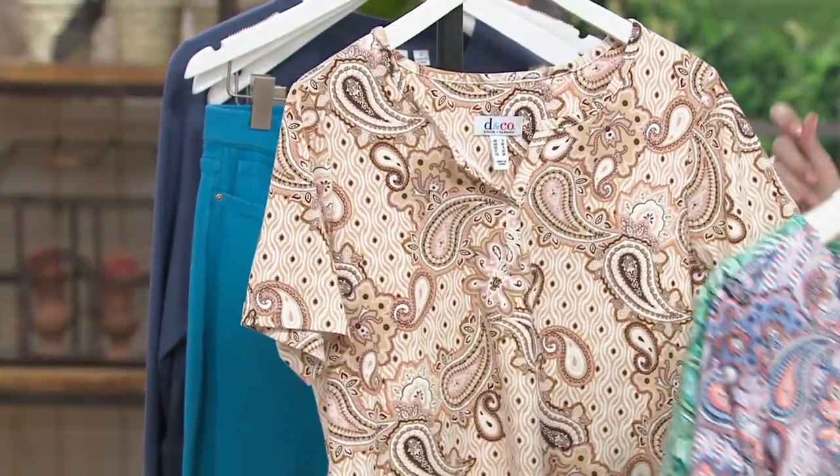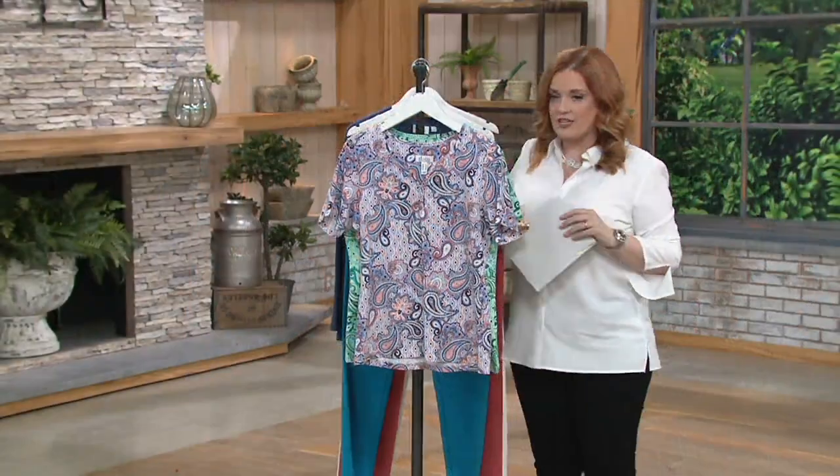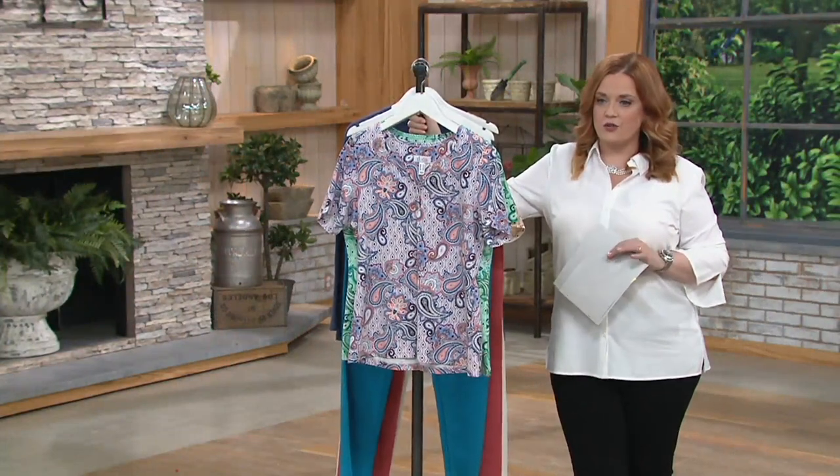The QVC price tag is $34. The fact that it's machine wash and tumble dry is fantastic — it's 95% cotton and 5% spandex.